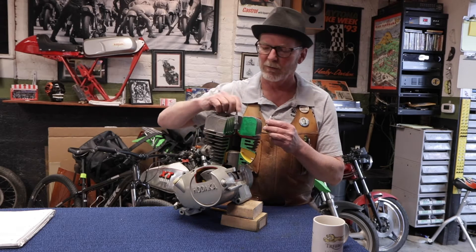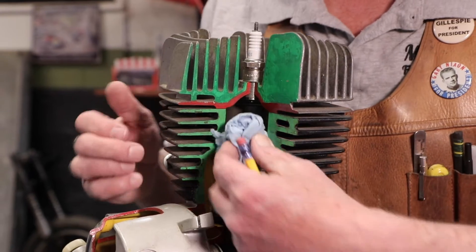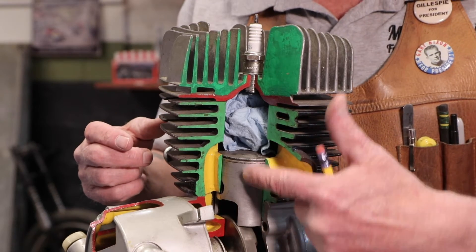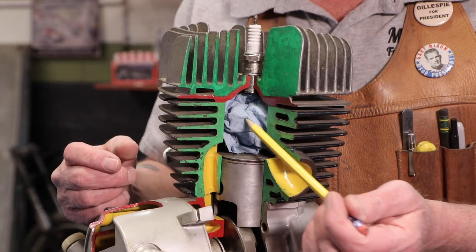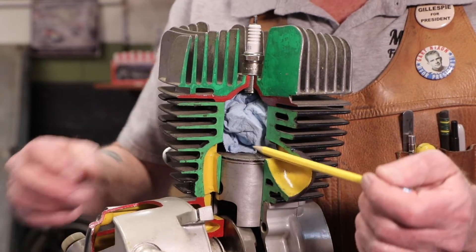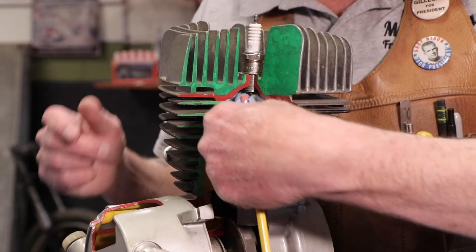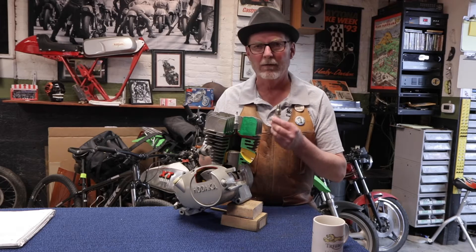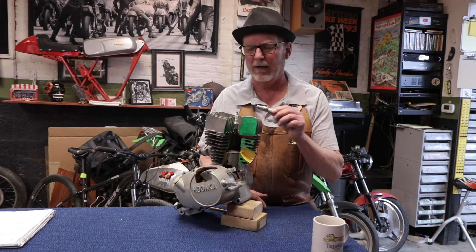Basically what it boils down to is this: at the precise moment that that new charge of fuel and air arrives inside your cylinder, as the piston comes up and compresses that mixture, at the exact right moment, a bolt of lightning jumps across those two electrodes, ignites that fuel and air mixture, it explodes, pushes the piston down, and powers you down the road thousands of times a minute. That's the fundamentals of internal combustion, and the vital role that these guys play in that process.